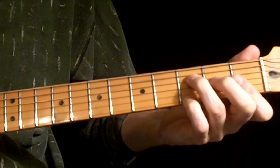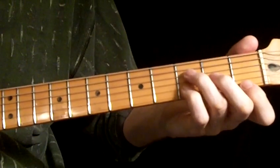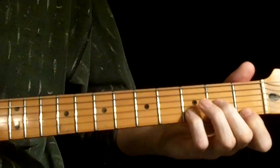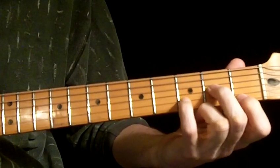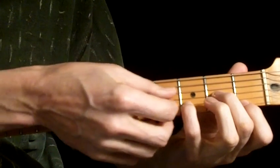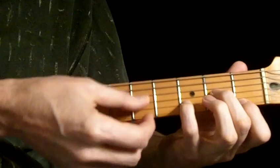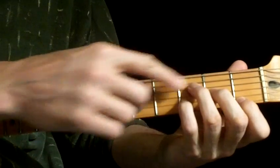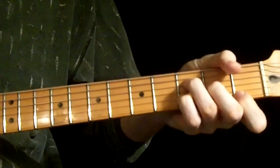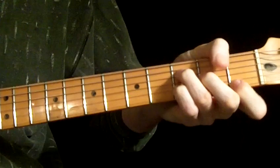You don't have to add that — it would be fine. Another note: I'm playing the D minor with an F in the bass. You may be more familiar with that shape with a D in the root, but I just put the F in the root.